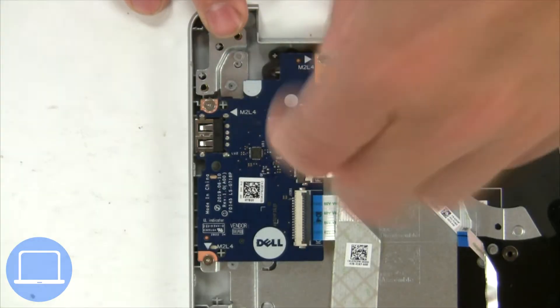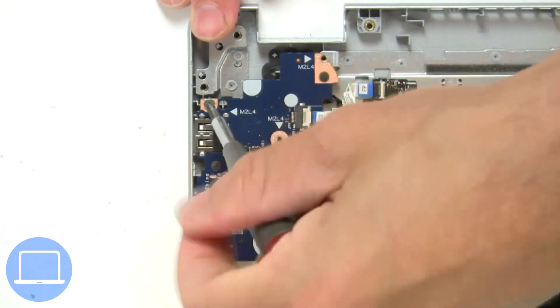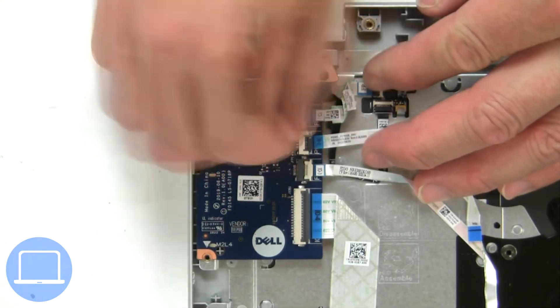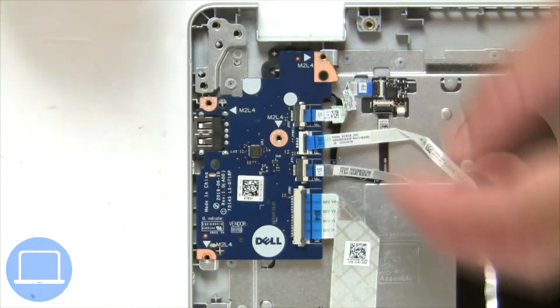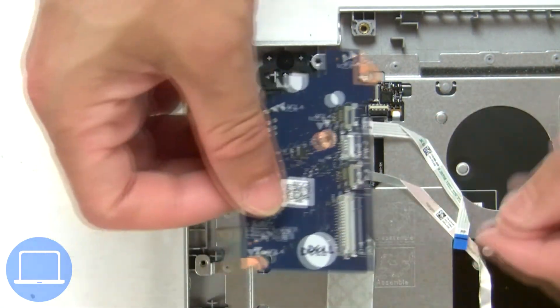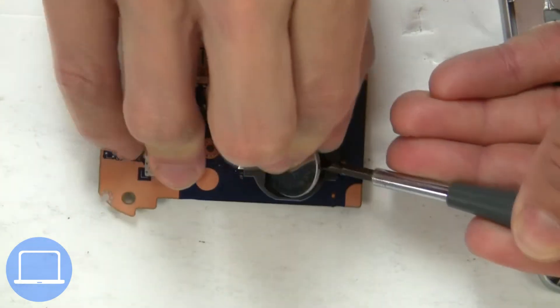Now unscrew and disconnect the input-output board. Now use a thin object to pry out the CMOS battery.